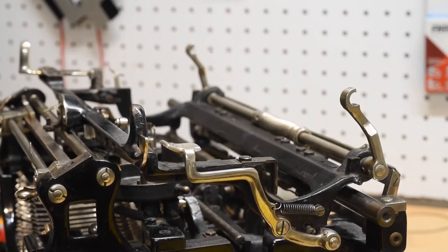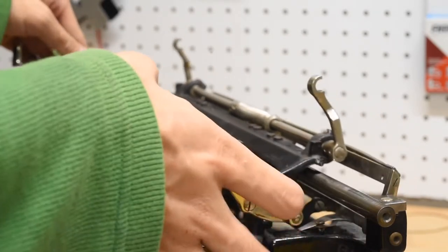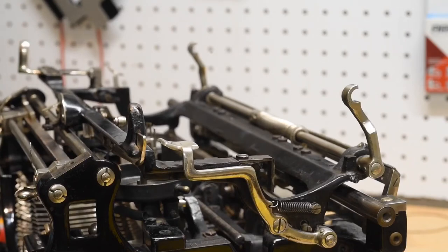Now we turn our attention to the carriage itself, which is basically this small rectangular frame. Ordinarily you can take the carriage off all in one piece, and that is generally what I do. But it's easier to clean and diagnose problems and do servicing when you can take the carriage apart into two pieces.